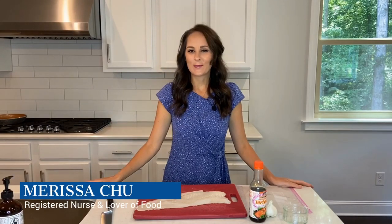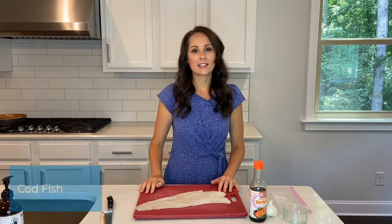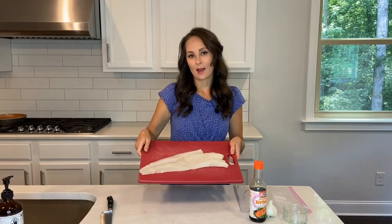Hi everybody, I'm Marissa, welcome back to Chew in the Kitchen. Today I'm going to make a delicious type of fish — it's a garlic teriyaki cod. First thing I'm going to do is I got my cod laid out.